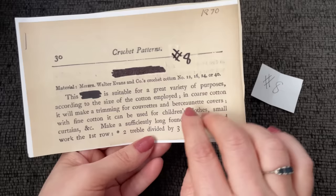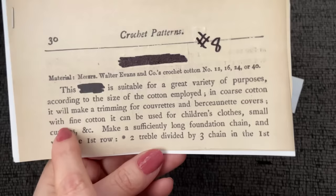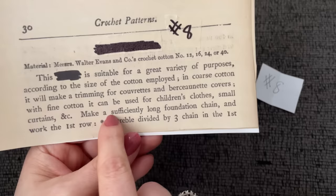Let's see what it says here. This pattern is suitable for a great variety of purposes according to the size of the cotton employed, so we don't have to use a specific sized cotton — we can change it. In coarse cotton it will make a trimming for corvette — please help me pronounce that in the comments. And with fine cotton it can be used for children's clothes or small curtains.